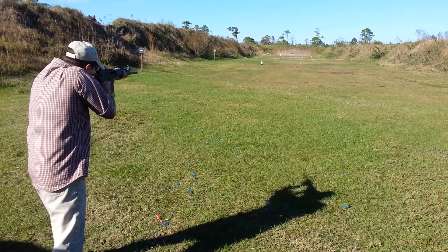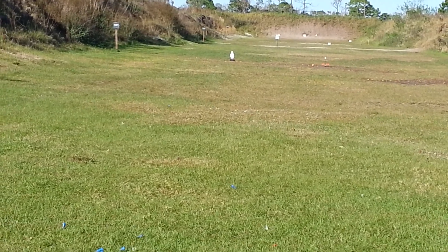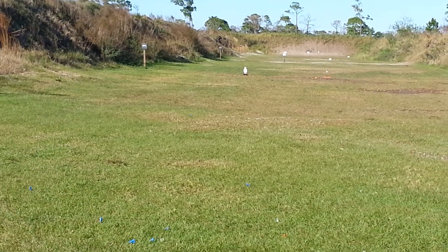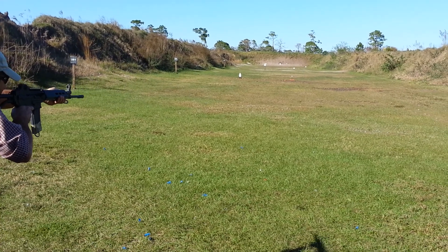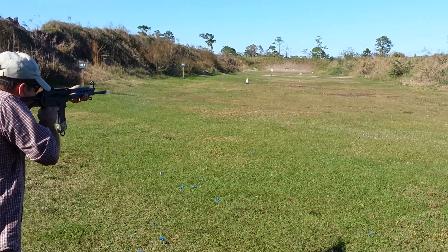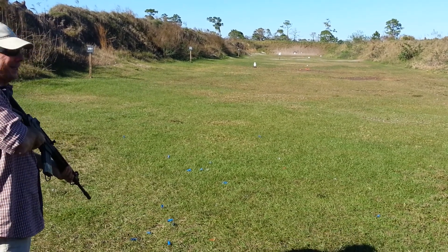25 yards. 100 yards. 150. 190. I can't hardly see it. I hit it though.